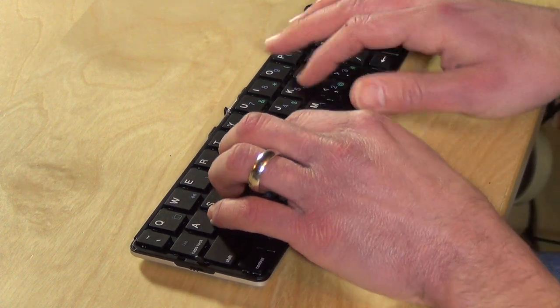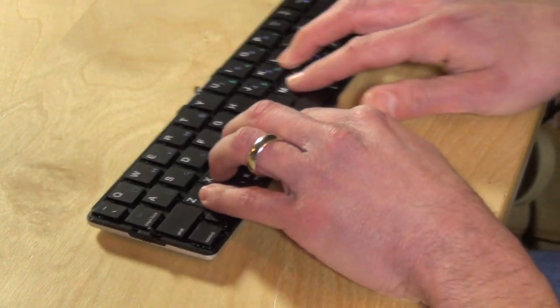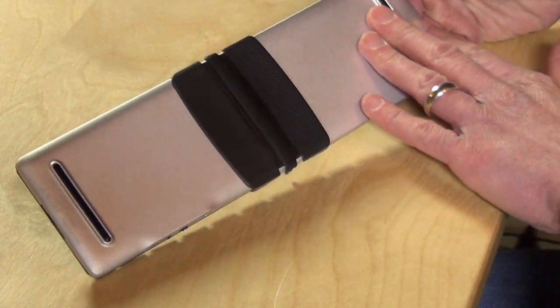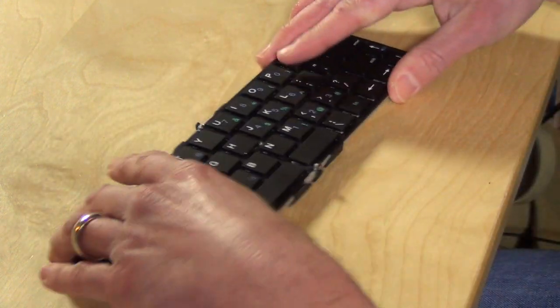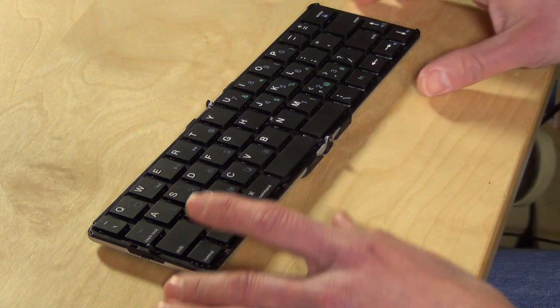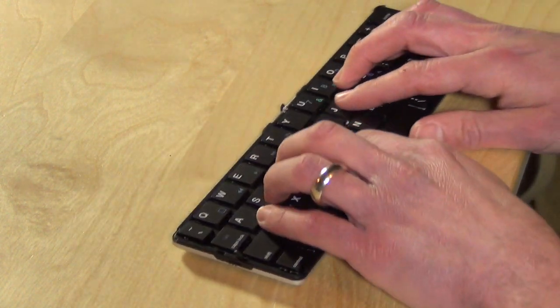The other problem is that as I'm typing, the keyboard is moving around a lot. It is really slippery — it doesn't stay put on a surface. Even though it does have rubber feet on the back, it's just too slippery on this desk surface, which is a standard desk, not any different from what you'd have at a coffee shop. It's really going to slide around on you a lot.